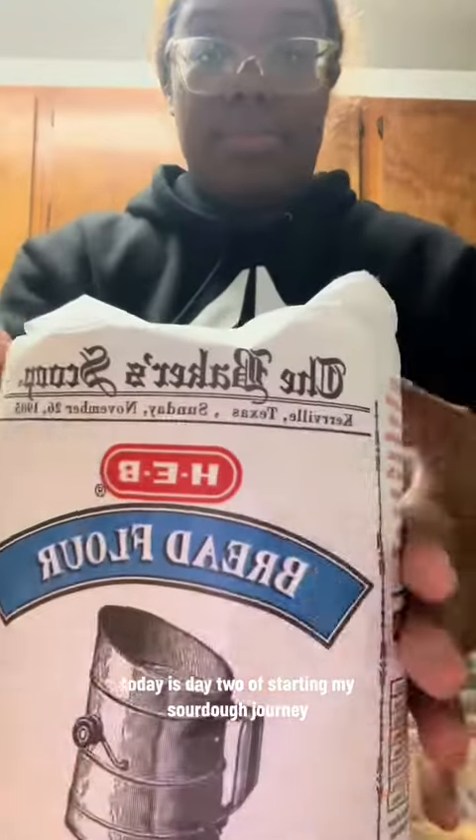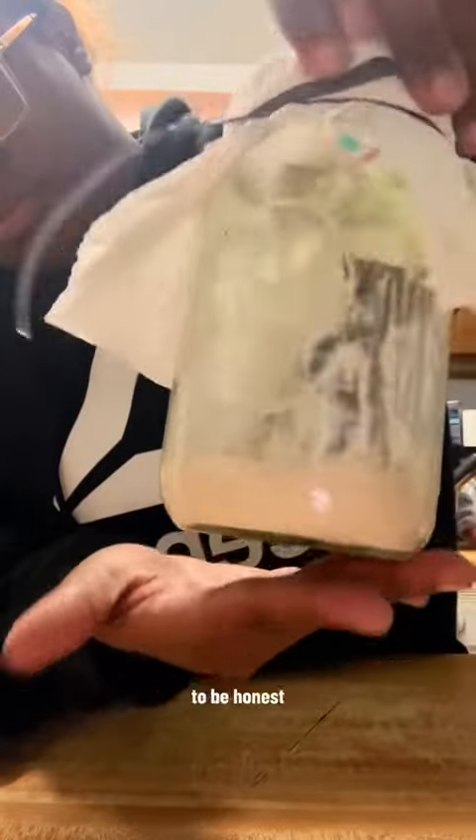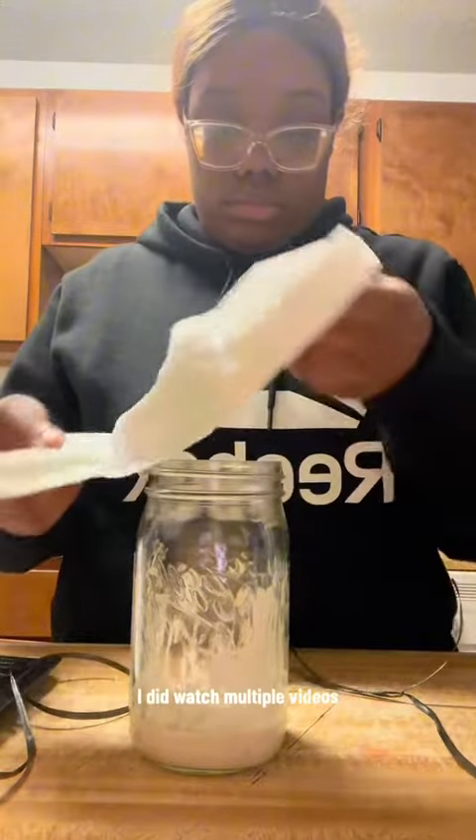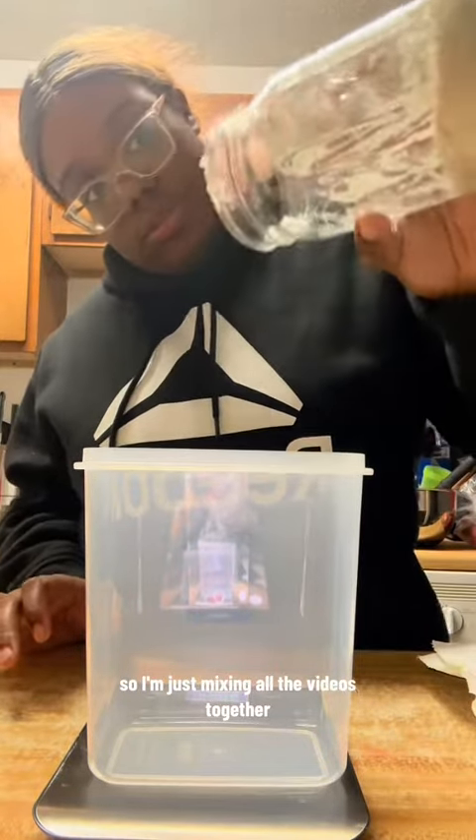Today is day two of starting my sourdough journey and this is what my sourdough starter is looking like. To be honest, I'm not sure how it's supposed to look. I did watch multiple videos but everyone said something different, so I'm just mixing all the videos together.